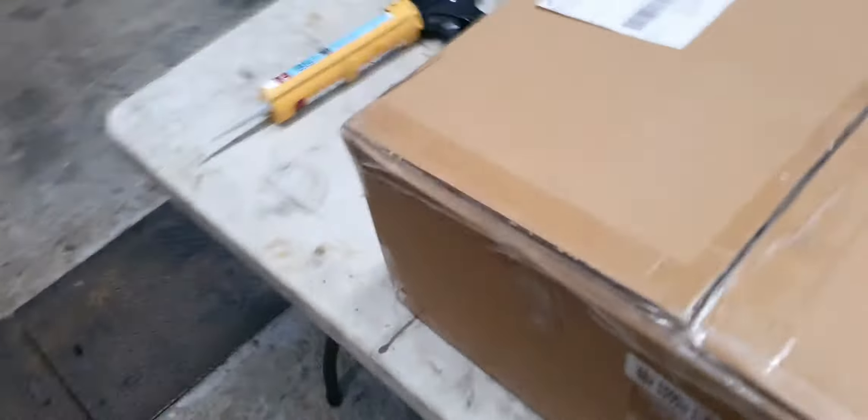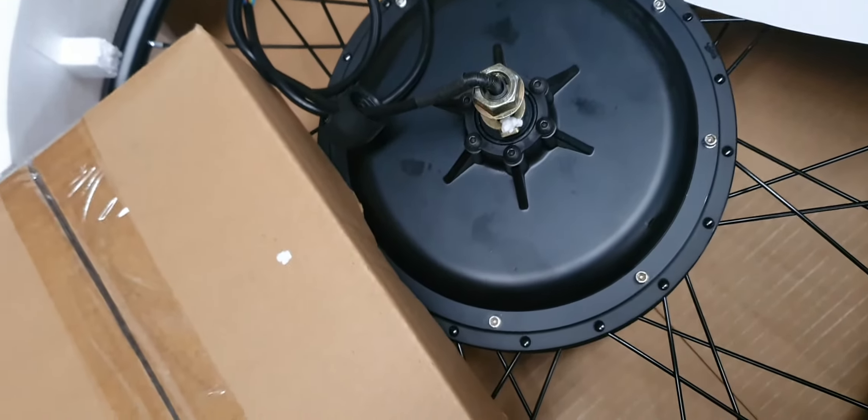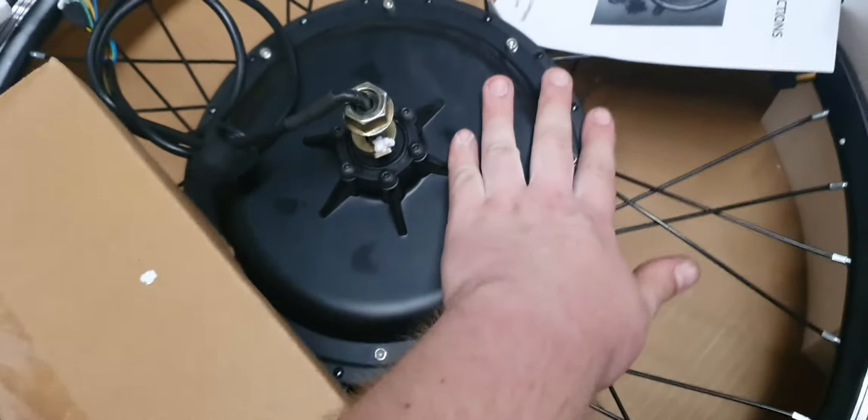Look what I just got in the mail — it is my e-bike conversion kit, 48 volt 1500 watt motor. Did you know, if you're watching this, it was like 300 bucks — so cheap, man. Look at the size of that motor — it's huge, man, it's huge.